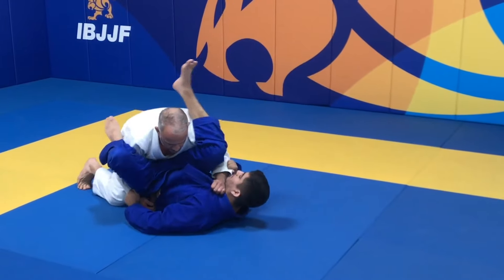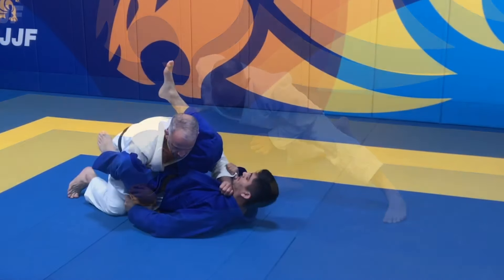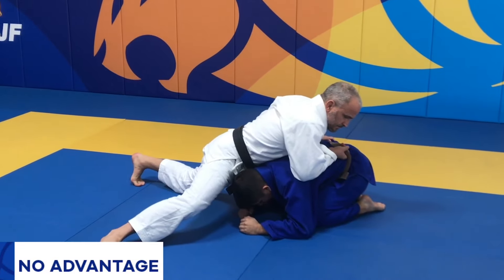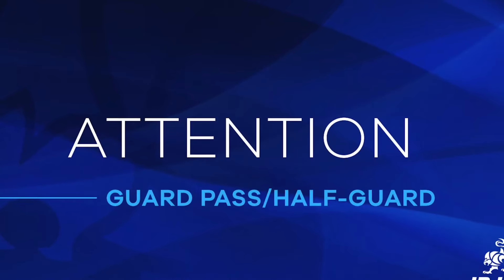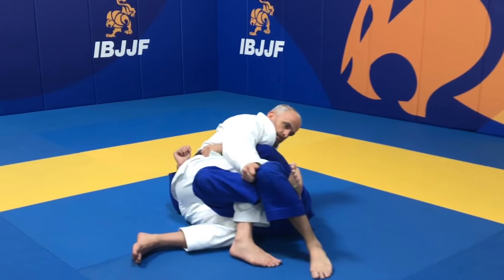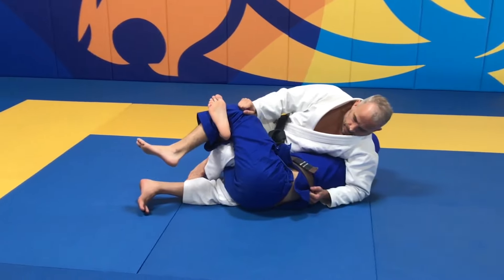An advantage will also be scored when the athlete stacks the opponent or allows them to roll back and maintains at least one of the opponent's knees on the ground while controlling their back. However, when the athlete stacks the opponent or allows them to roll back and does not control the opponent's back, no points or advantage will be awarded. The athlete only scores an advantage once there is no longer a chance to pass the opponent's Guard.